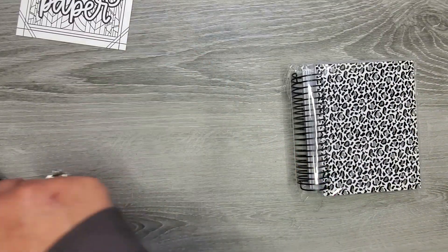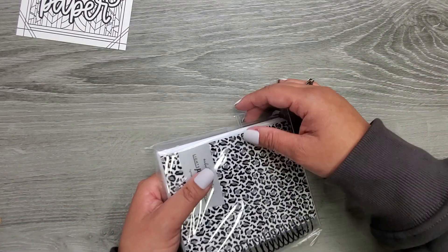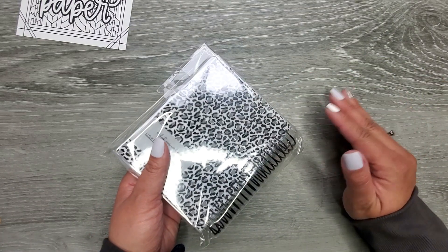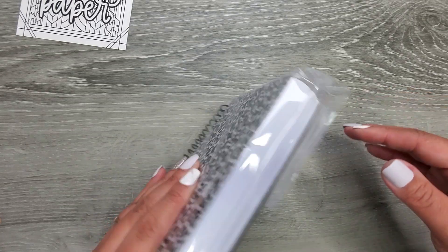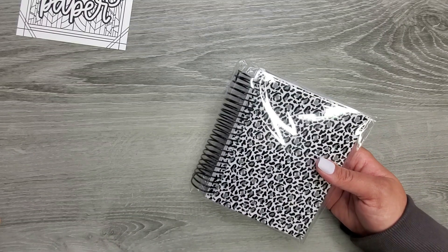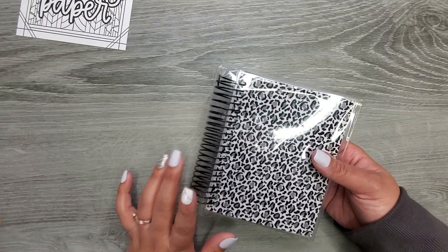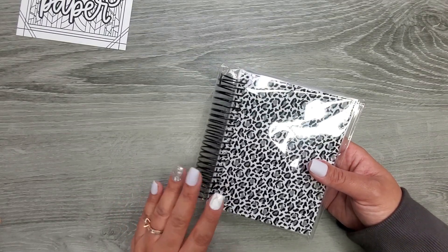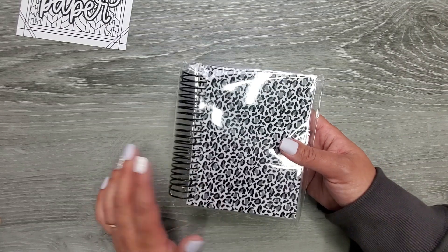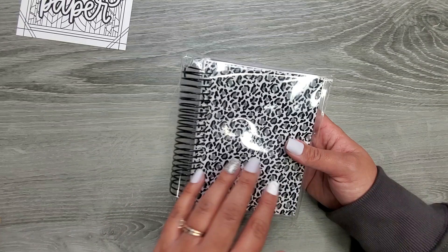So this is a five-year journal and it was in the memory keeping section. Why I was so excited for this was that you get to customize the cover — like you got to pick it. You get to pick everything for this and then she makes it. So it did take a few weeks — I ordered it at the end of January and it just got here mid-to-end February.